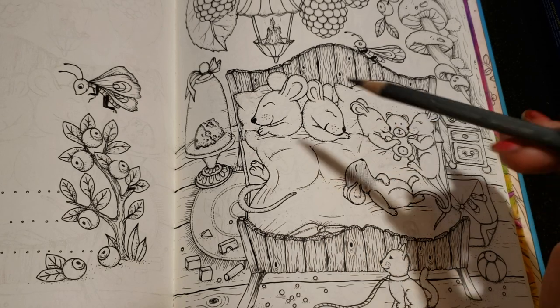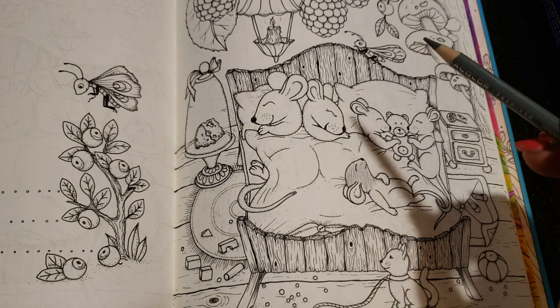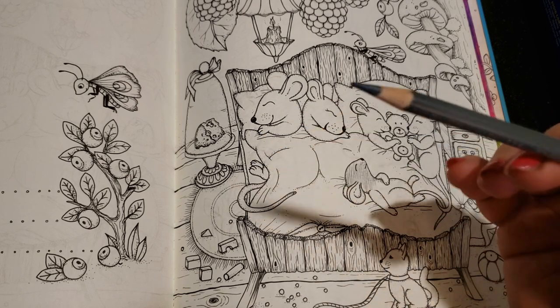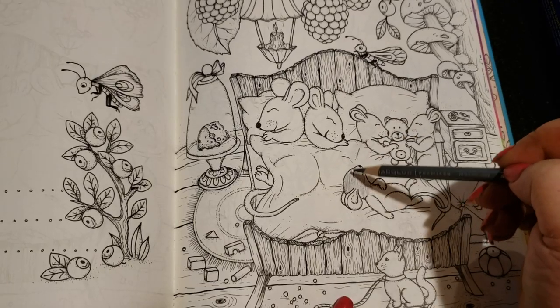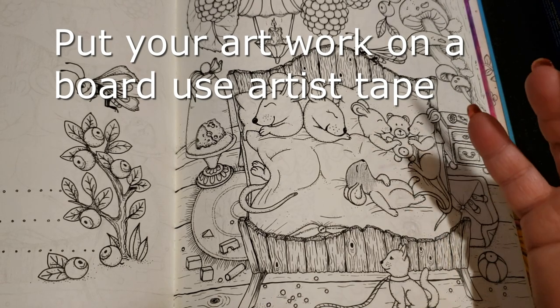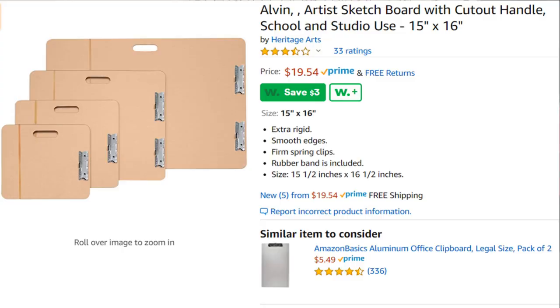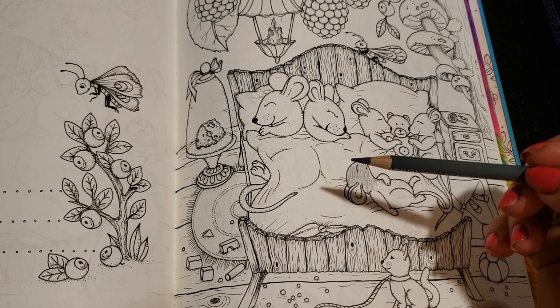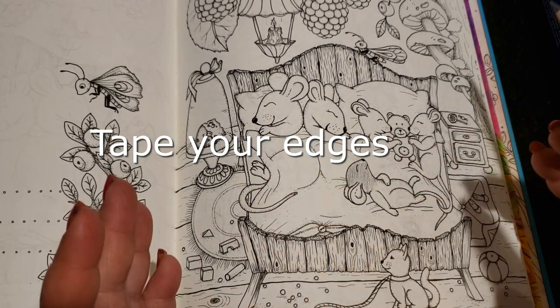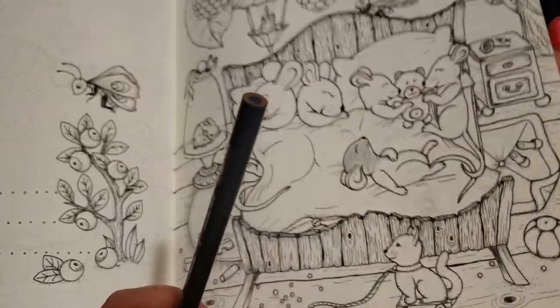If you're a new or intermediate colorist, develop the muscle memory that allows you not to rest your hand on the page — it just takes practice. I do recommend taping down the page onto a board that has no texture on the back. You can't just use any old piece of wood. The artist boards I'm going to recommend do not have texture on them — they're specifically for coloring or drawing — because you don't want to pick up any texture that will imprint on the book.